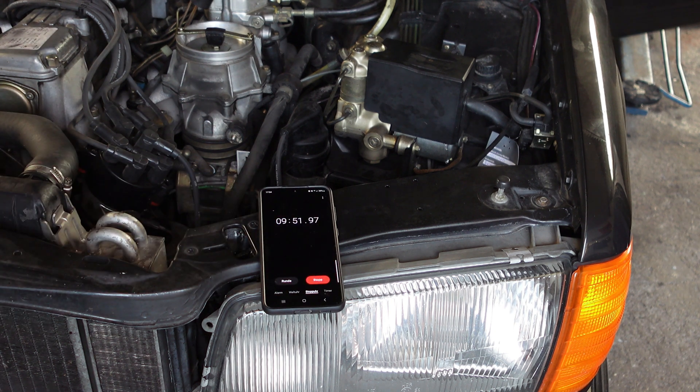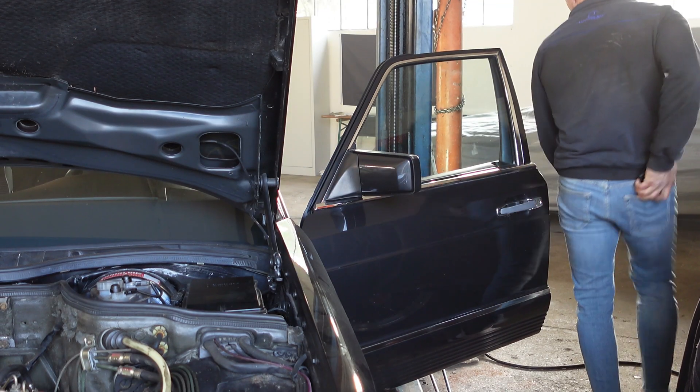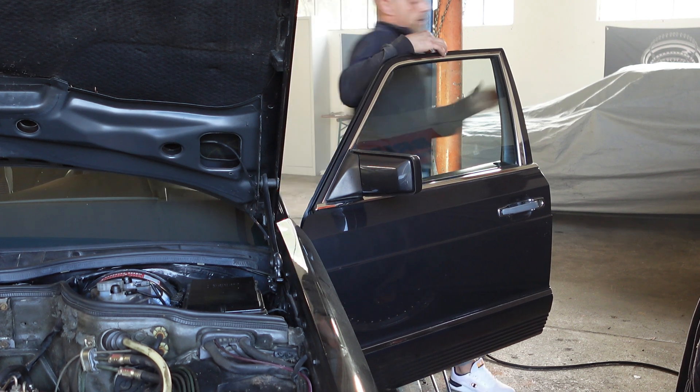Ten minutes are over. I'll fire her up — engine must fire up instantly. Yep, of course it does. Perfect.